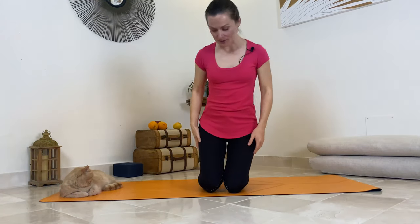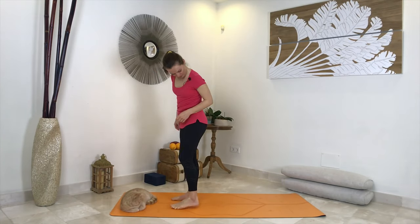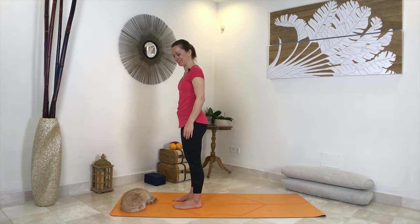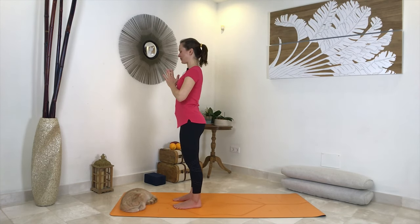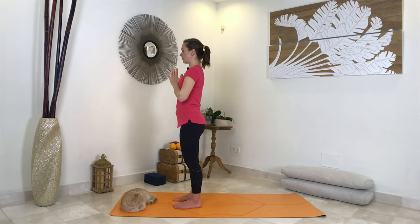Okay, so if you could come to the front of your mat — I'm sorry, Max. Bring your hands in front of your chest in anjali mudra, close your eyes, and as we always do, simply connect to your breath, connect to your body. Feel yourself right here, right now on the mat, and breathe.